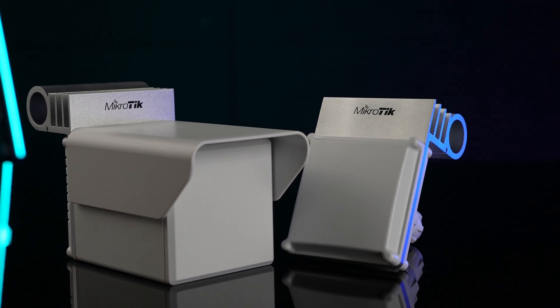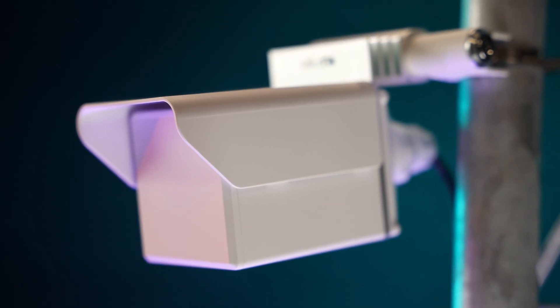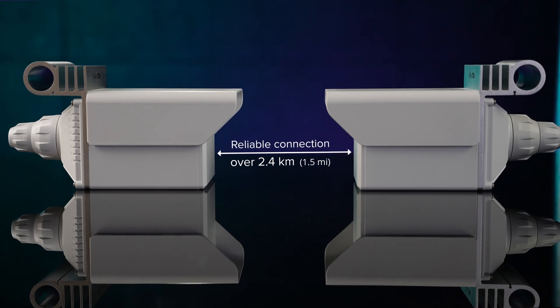A new generation of 60 GHz CPEs and sector antennas for you to save time and money on needless cable installations and maintenance. There are two devices. Let's start with the Cube 60 Pro AC. This CPE allows you to establish an ultra-fast point-to-point connection in distances of around 1 km. We have added Channel 5 support so you can achieve even longer distances. In our tests, the Cube 60 Pro AC easily maintained a reliable connection of over 2.4 km — up to 60% increase in comparison to our previous products.